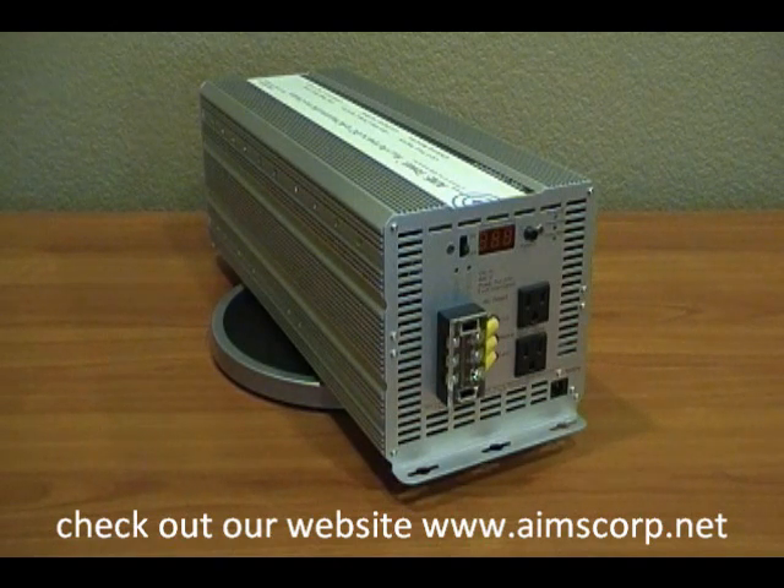This unit has been designed to run maybe a small off-grid cabin as well as larger sump pump backup systems. The main selling point of this inverter — not only is the price and the quality — but it's the capability and the flexibility of how you can wire this unit up.